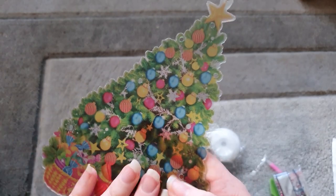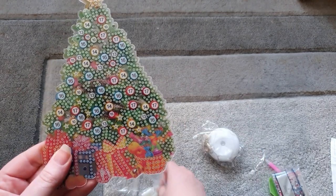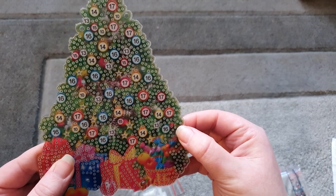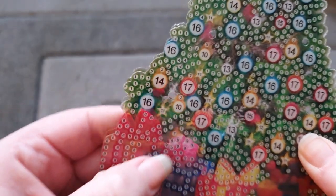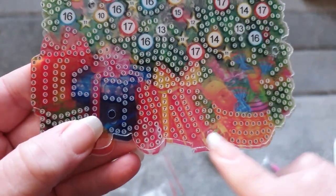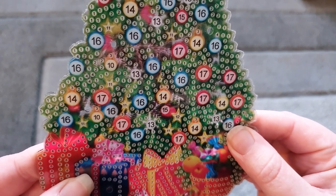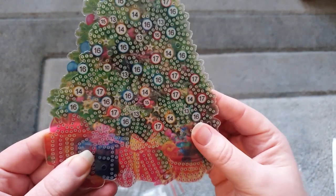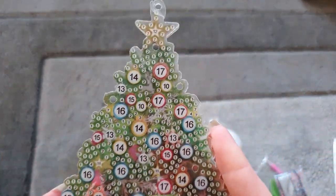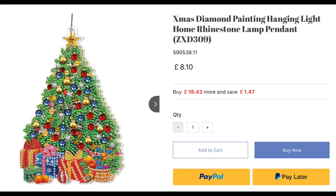I'm guessing this goes on the back somehow - like this. We do have lots of little holes randomly through it. There are little holes here and here that match up to the one behind it, so I'm guessing we put the screws through there - something to do with the lights. Anyway, this is the Christmas tree - it's got a star at the top, baubles, and presents. I'll put the screenshot up so you can see what it looks like when it's all put together, the price, and the description.